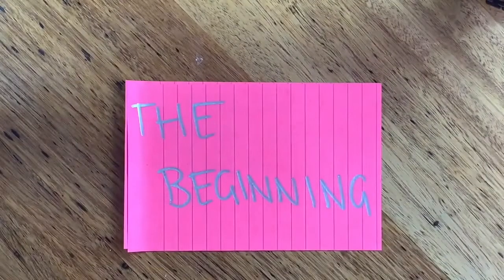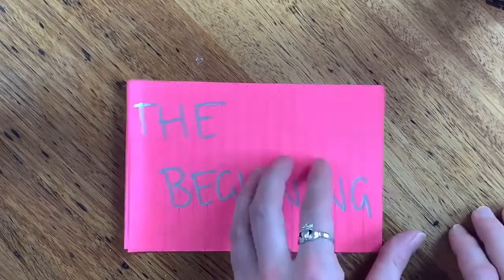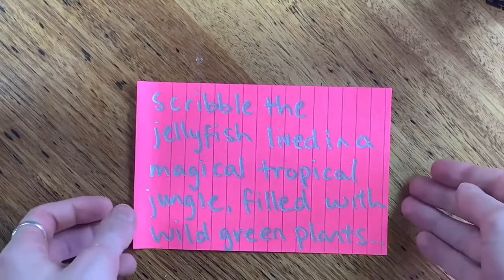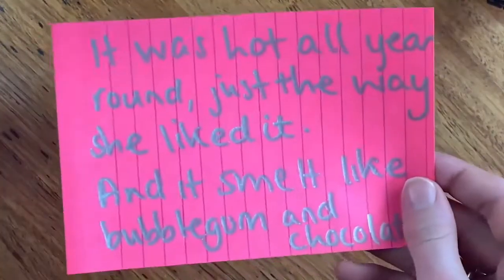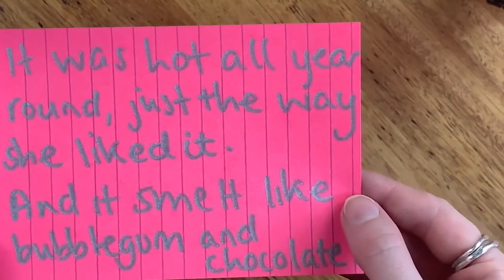A story comes in three parts. The beginning — this is where you set up the world. You let the audience know what it looks like and feels like. Maybe give your jellyfish a name. Here's what I wrote: Scribble the jellyfish lived in a magical tropical jungle filled with wild green plants. It was hot all year round, just the way she liked it, and it smelt like bubblegum and chocolate.